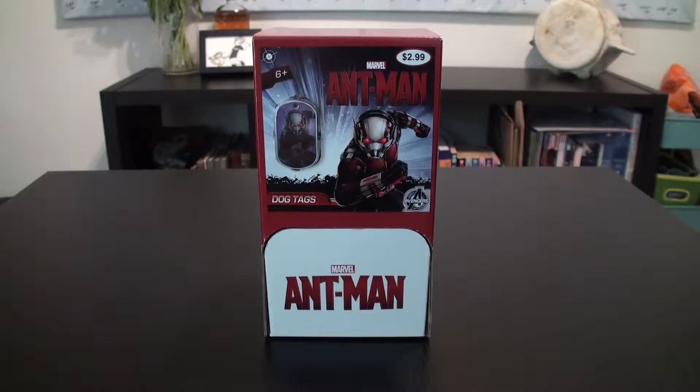Hi everyone, Steve Raymorse here with a box break of the Bullseye Toy Ant-Man dog tags. Like in my Jurassic World dog tags opening, these videos are split into two parts. This second part being the box break, and the other video which is the introduction and review. So I'll put a link to that below, but right now let's open up these dog tags.